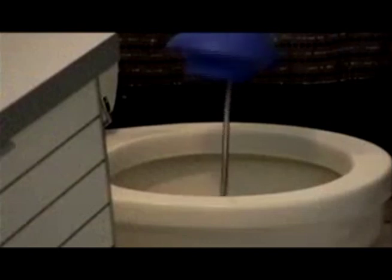The Dual Plunger works on bathtubs, bathroom sinks, kitchen sinks, utility sinks, and most importantly, toilets.